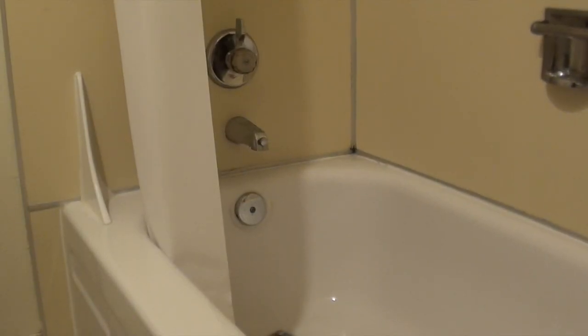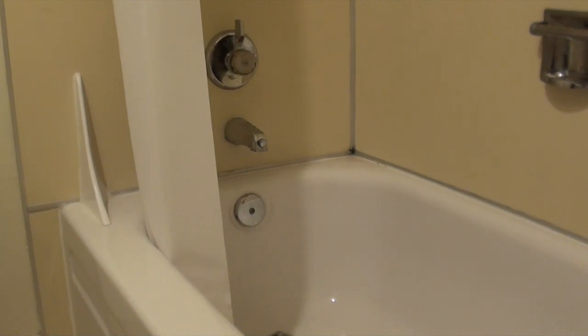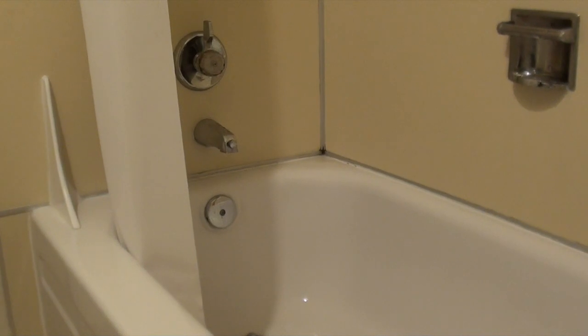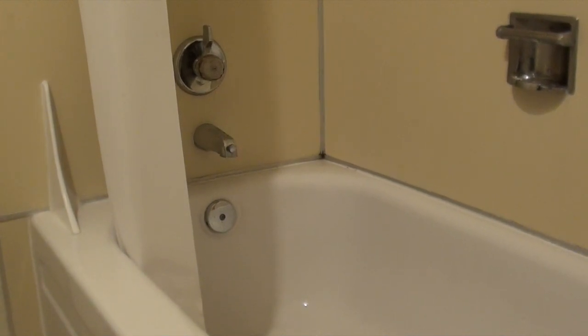Hello everyone, hello Room 17, hello Ms. Yoshioca, hello future me. It is I, Carly Zills, and I am going to film my science experiment because I cannot do it in the class.